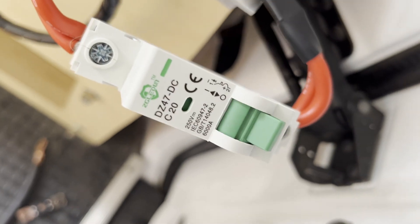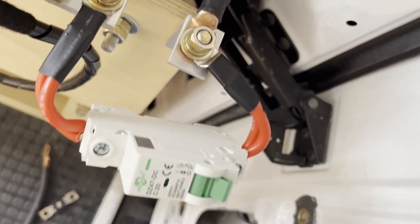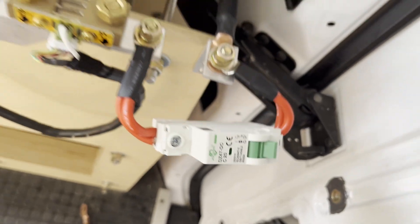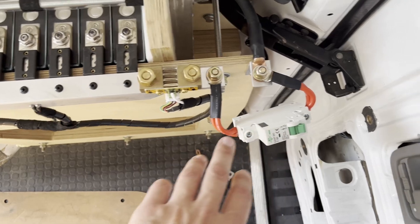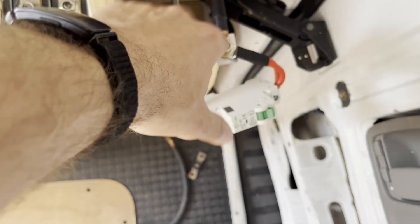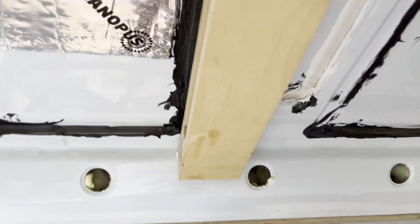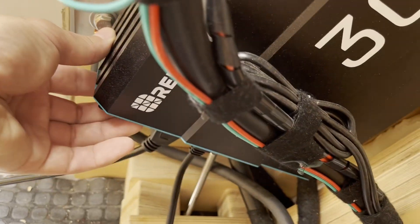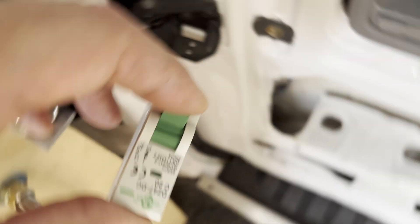Today we're also testing this DC circuit breaker. I needed to use it on our solar system, but after our previous experiences we needed to test it first. Here it's connected to my van's 12-volt battery system. We connected it to what I presume is the negative side of the circuit breaker — though based on our testing it probably doesn't matter how you orient them. The other side is connected to the ground of the vehicle, so all the electricity from the battery flows through this circuit breaker. We close the system and turn on the inverter.